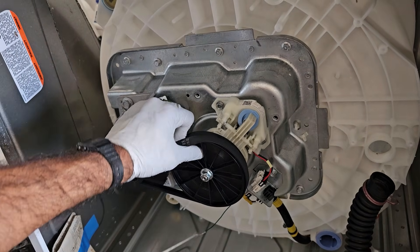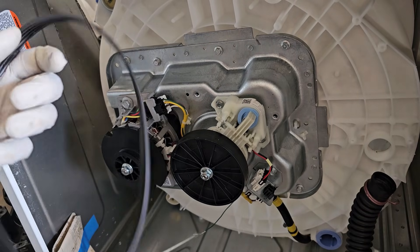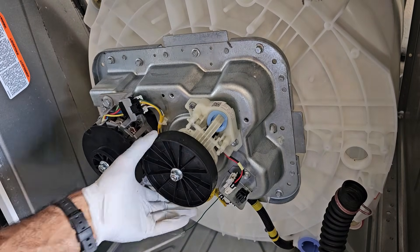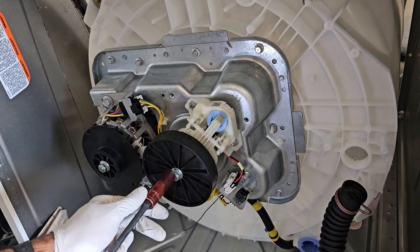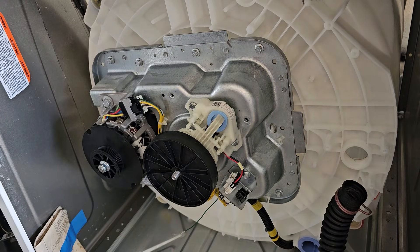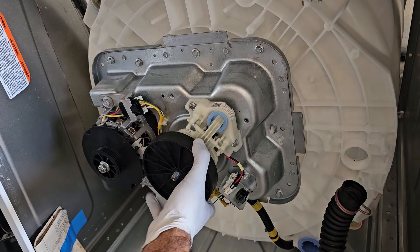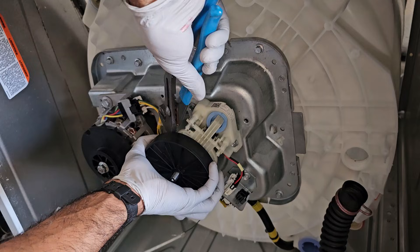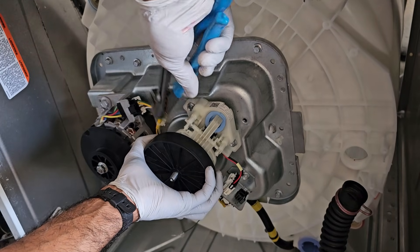Next we've got the belt. After that, the transmission pulley, secured with a 14-millimeter bolt. If it doesn't come off easily, just give it a couple of taps with pliers or a rubber hammer.